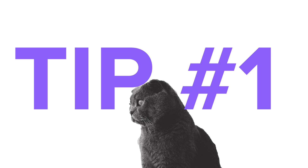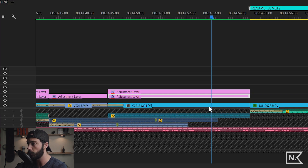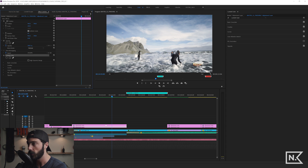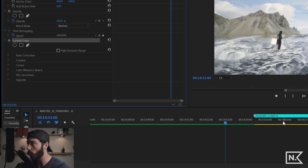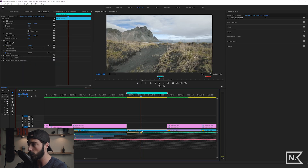The first tip is using multiple Lumetri color layers on a single clip. In the past you might have used adjustment layers, each with its own Lumetri color effect. We're not going to do that anymore — we're actually going to go directly on our clip and put multiple Lumetri layers on there, and they're all going to work together.